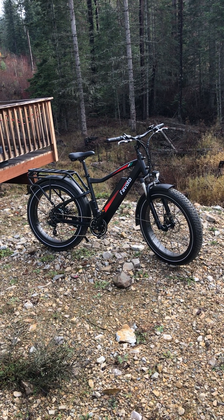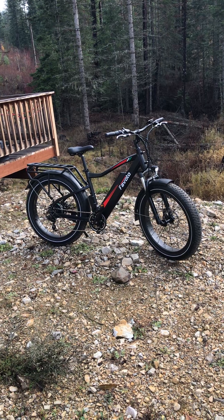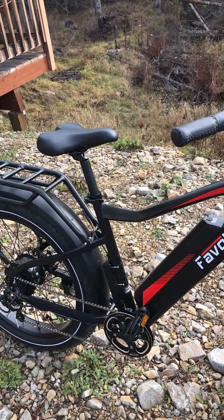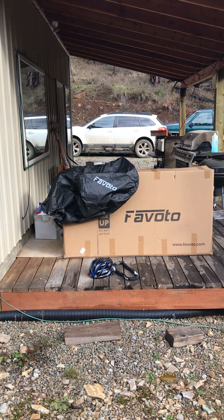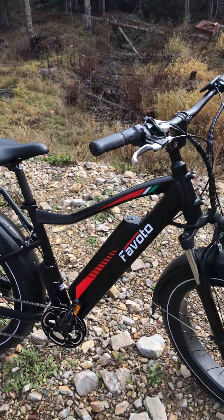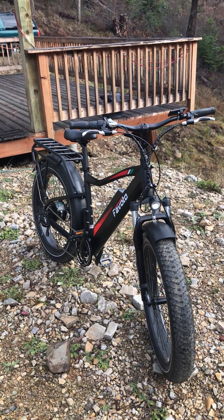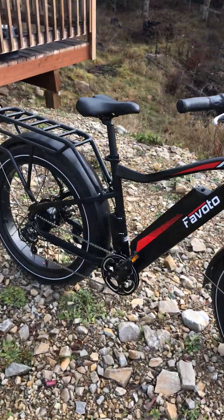Here we go, this is the Favado Fearless that I got a while back. I've had it close to a month now and it's getting time to do a little bit of a review on it. Over there is the box it came in — they came with a helmet and of course I got good pedals and all that kind of good stuff. This is a really well-made bike, I was quite surprised with it.